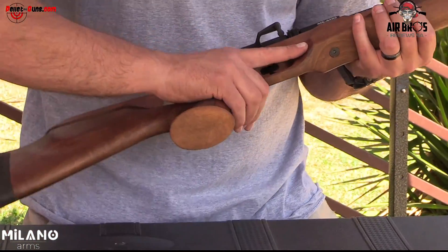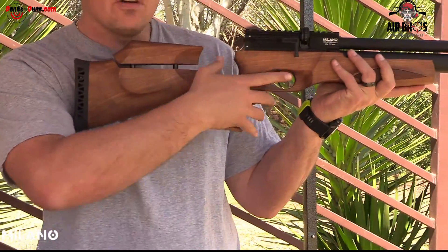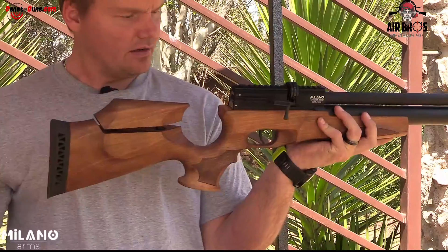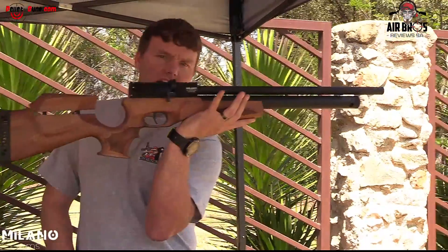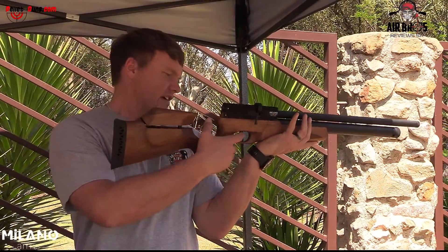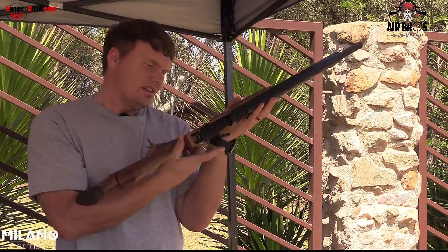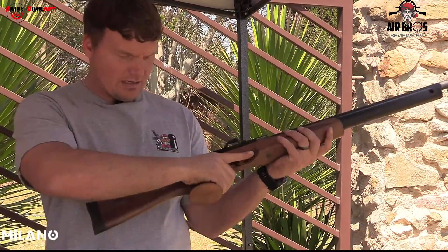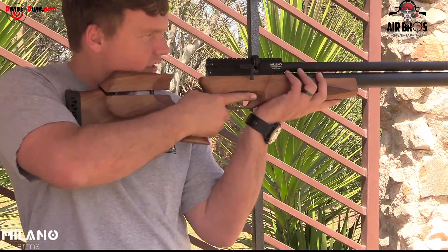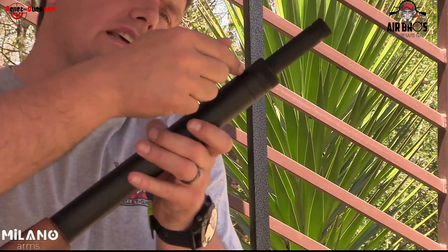Have a look at this — it's a different type of stock configuration. Something different. Look how balanced it is in hand. It's got a nice adjustable trigger as well, so you can adjust that if you want to. It is quite nice to hold — it really feels well.